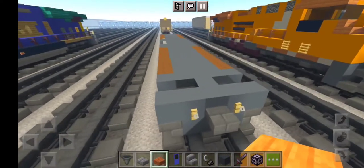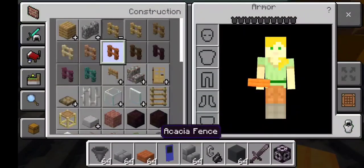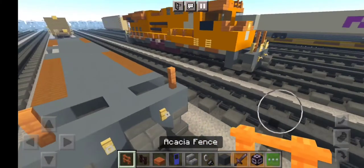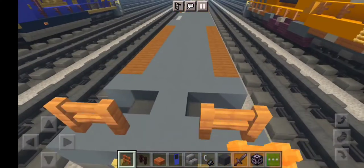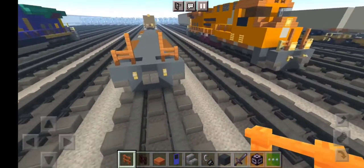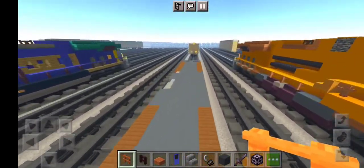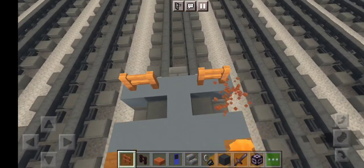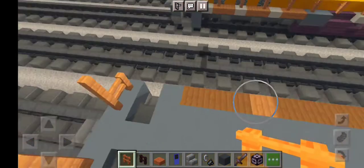Let's add some fences — grab some Acacia fence and then the big fence. This is going to be just the Acacia fences right here for our locomotive of our Canadian Pacific. Then grab more layers of Acacia fences just like this.